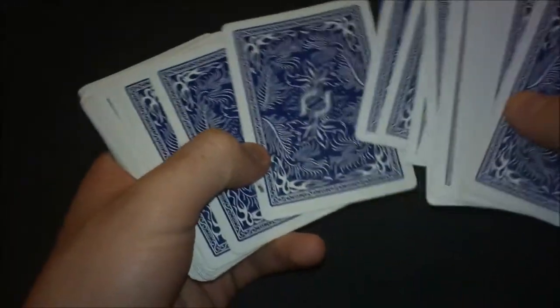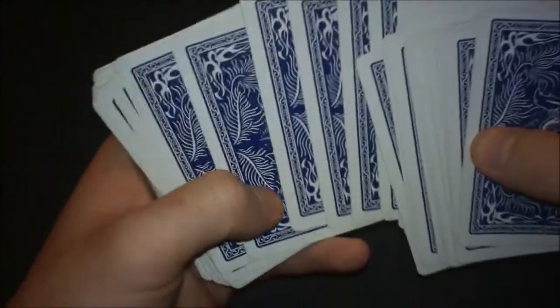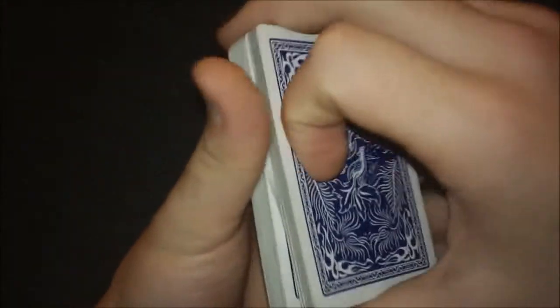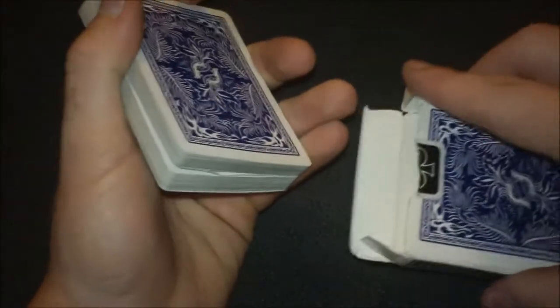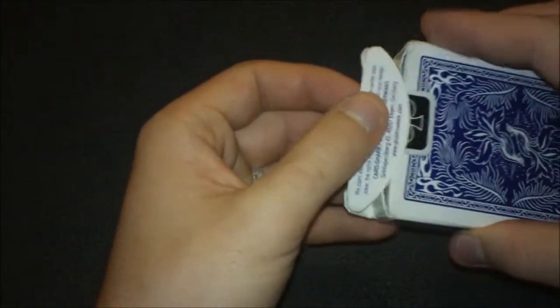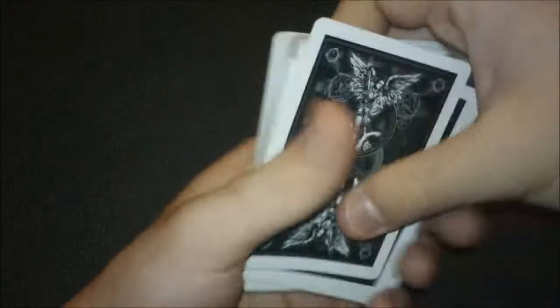Have them return the card, then privately show the first spectator the six of hearts again and say 'remember your card.' While you do that, you're going to perform a peek move I created — basically you're bending the card they picked with your thumb very quickly. Then square up the deck. Tell them you're going to put this deck away so there's no way to find their card, and while putting it in the box you get a peek at the six of hearts. Now you know their card.